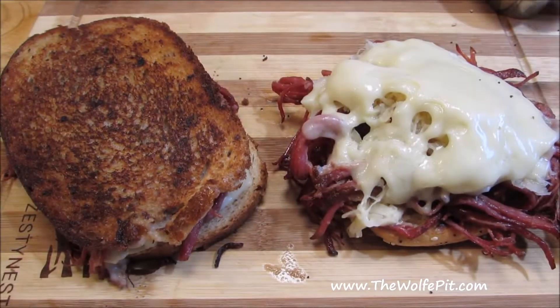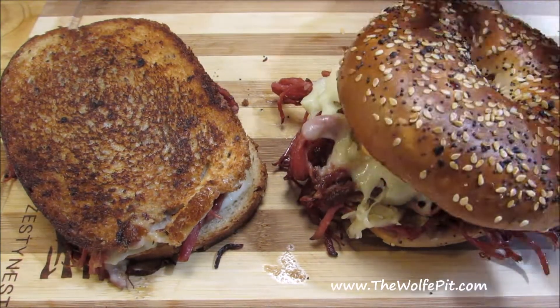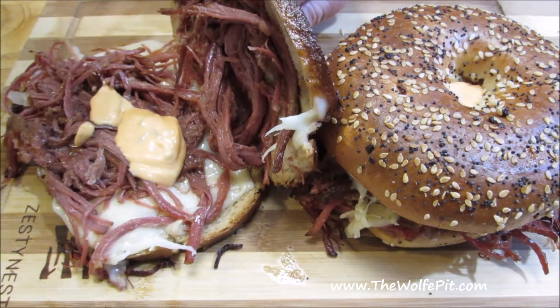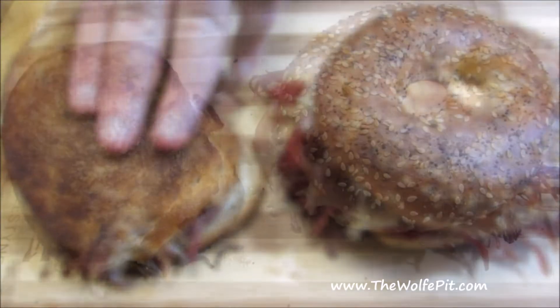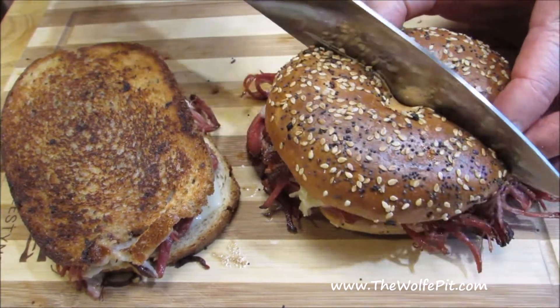Then top them both with Russian dressing. For some reason, Russian dressing is pretty hard to find around here — Ken's Steakhouse is the only one I could find, which is good. But if you can't find it, just use Thousand Island, or even better yet, deli mustard. Cut them both in half and then serve them with a nice fresh kosher dill pickle — which I did have, but I forgot to put it on the cutting board.